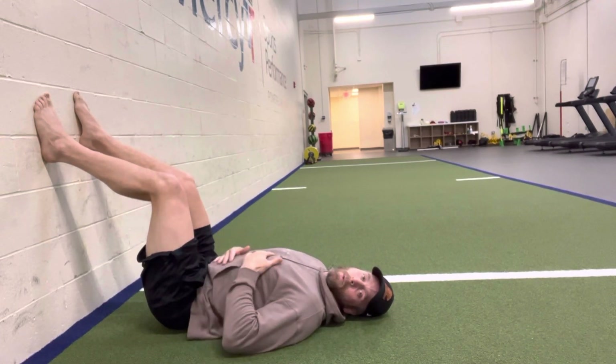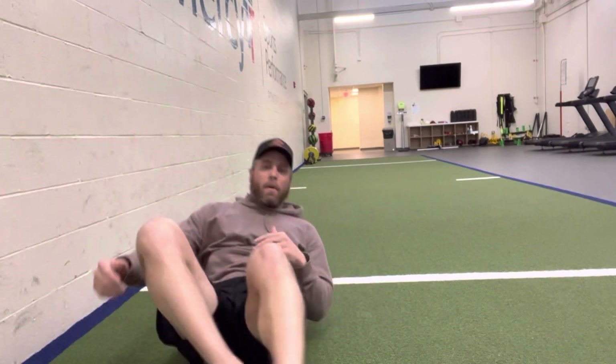Kind of like when we do dead bugs as well. Go ahead and do that. Usually I'll do this if I'm recovering for at least a couple minutes. I'll try to put on some mellow song and kind of just calm down a little bit.